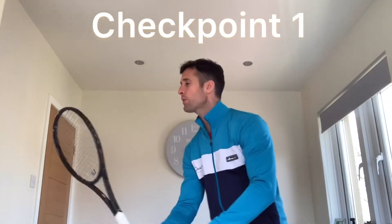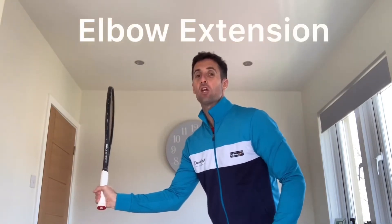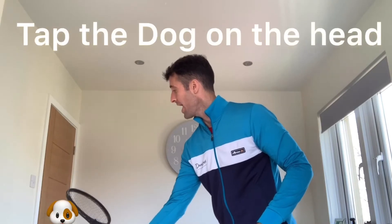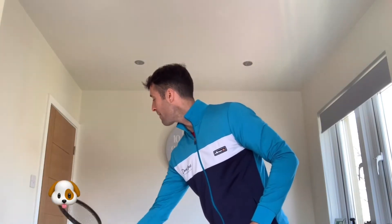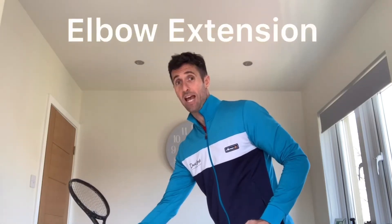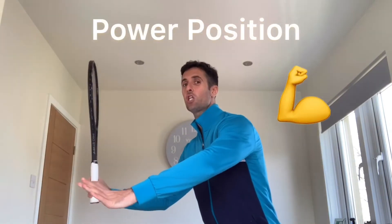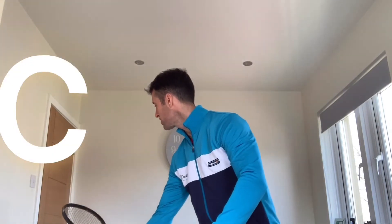Checkpoint number one: once we've gone to our power position, we then go to elbow extension. This is what we call the loop or the C shape that you'll hear other coaches say. So once we come into the power position, we C shape or loop and our elbow will extend. We call this position — and this is what we've taken from Rick Macy — the tap the dog on the head. You imagine you've got a dog to your diagonal and you would tap that dog on the head out in this position here. That is elbow extension — checkpoint number one.